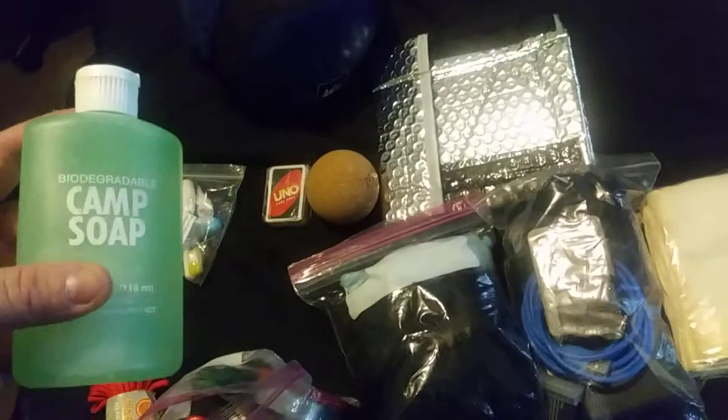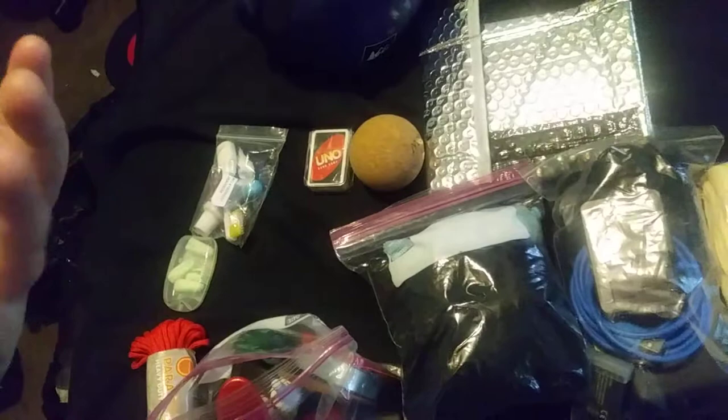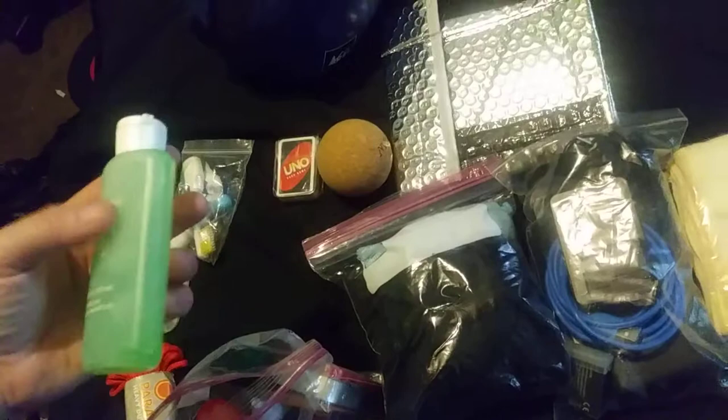The Purell hand sanitizer only handles bacteria; it doesn't kill viruses. But soap helps with viruses, so I don't want us to get sick on trail. I may or may not bring the camp soap, but being sick sucks.